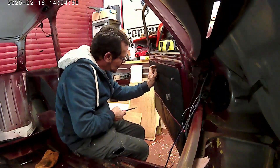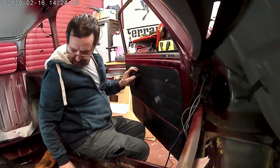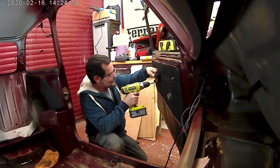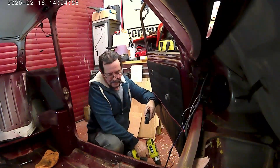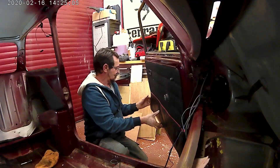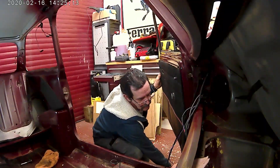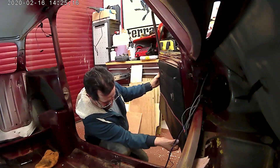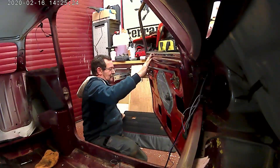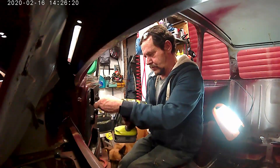I've stripped these door cards off. As you can see, the door handle, the door opener, and the window winder have already been taken off. So it was just the door handle and the little lock bracket cover. The other side and repeat.